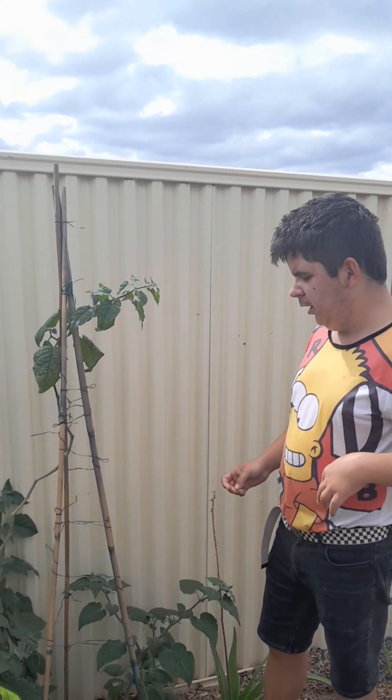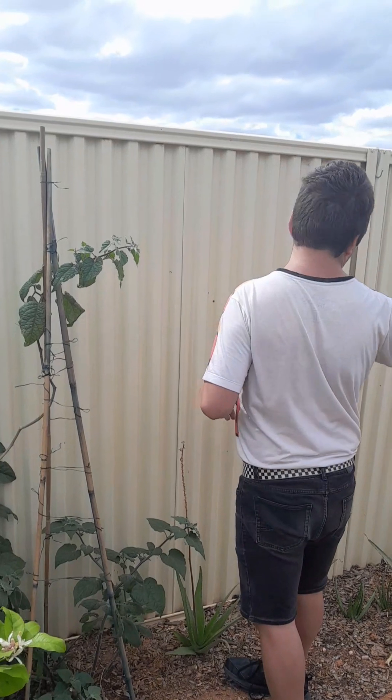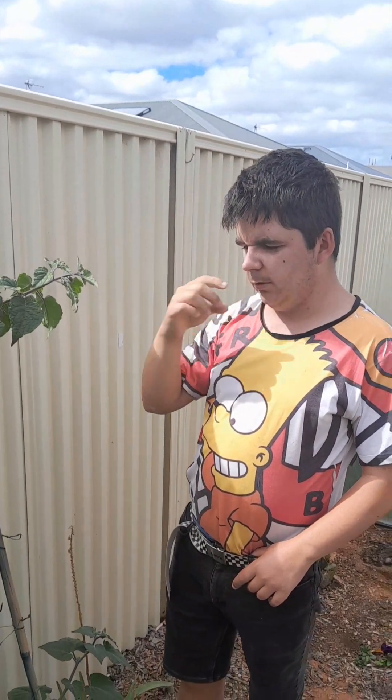A gooseberry is like a tomato berry from your tomato family, so it relates to the tomato family. It's sweet, it's juicy, it can be made in jams. It grows like a tomato vine on the trellis.